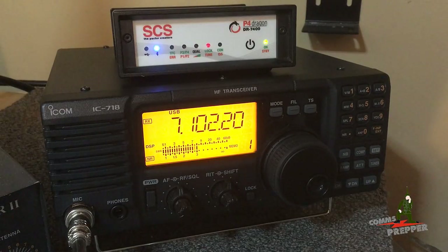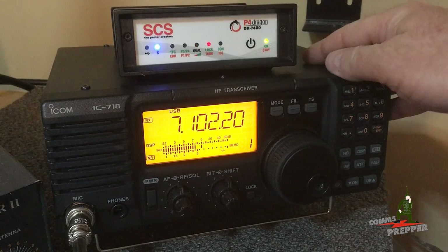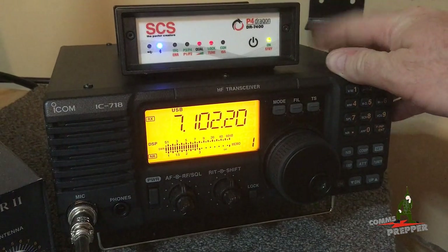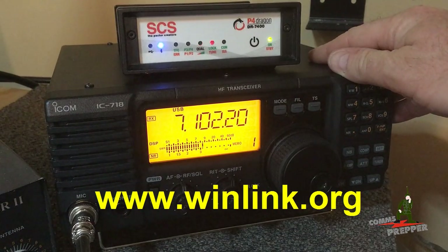Hello YouTube Preppers, this is the Comms Prepper and in this video we're going to demonstrate using ICOM's entry-level IC-718 HF radio to connect to the winlink.org radio email system over HF radio.